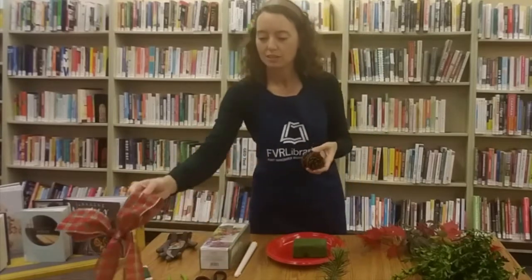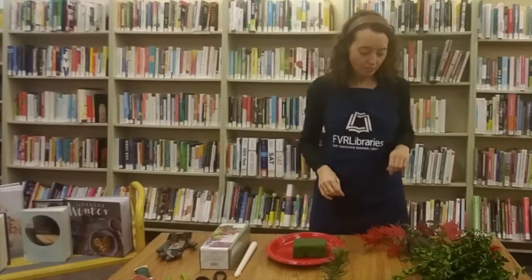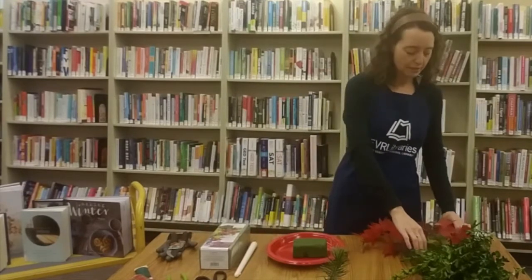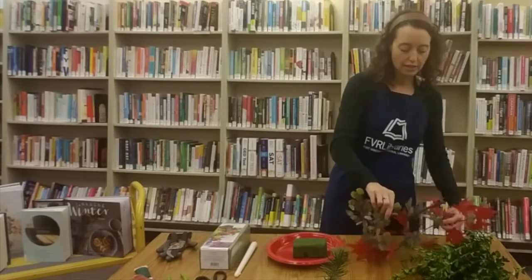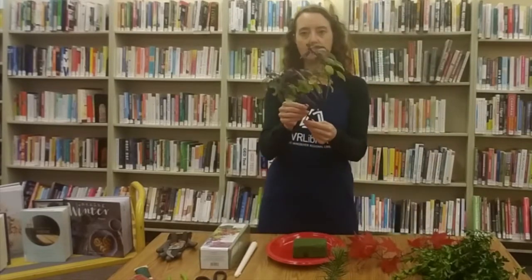We have a ribbon ready to go and we have a couple of pine cones. Now let me go through the greenery. I like to put herbs in my centerpieces and wreaths — I think they add a nice look as well as smell. This is some sage that I just collected out in the garden.